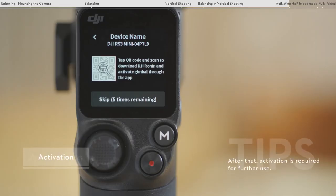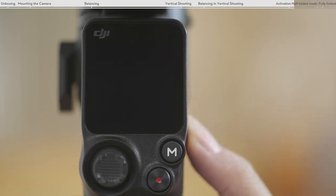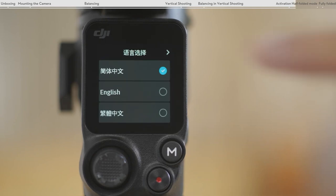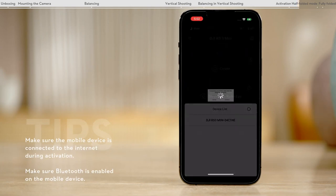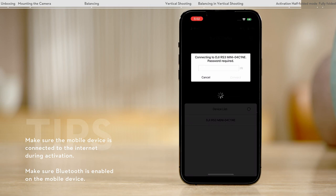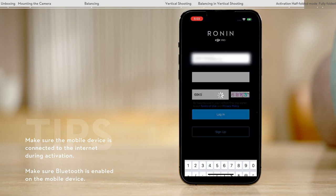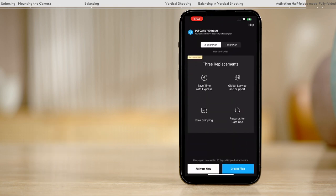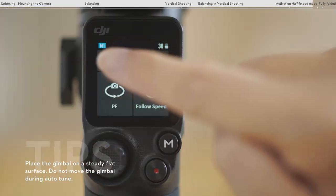DJI RS3 Mini supports up to five trial uses without activation. Before activating DJI RS3 Mini, download and install the DJI Ronin app. Press and hold the power button to power on the gimbal. Select gimbal language, launch the Ronin app, tap connect, select DJI RS3 Mini, enter the default password 12345678, and register or log in with your DJI account. Follow the on-screen instructions to activate DJI RS3 Mini. If you have purchased or plan to purchase DJI Care Refresh, please finish the purchase and binding within 30 days of activation. Press and hold the M button and trigger simultaneously, or enter the touchscreen menu to begin auto-tune.